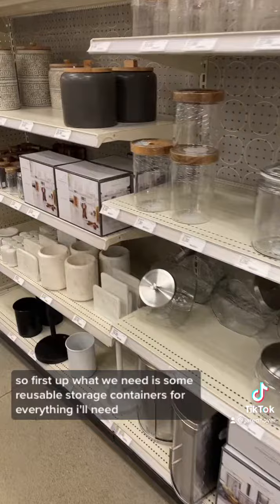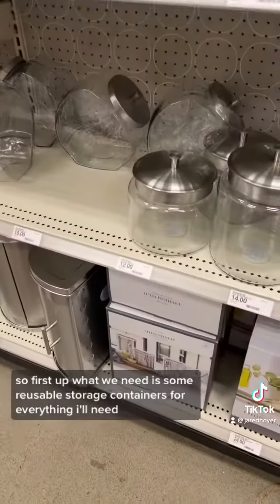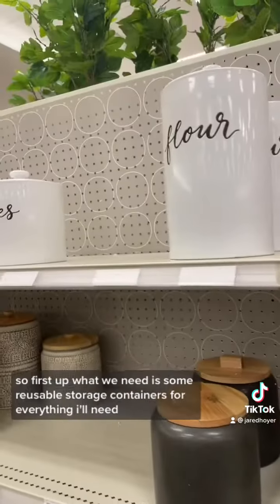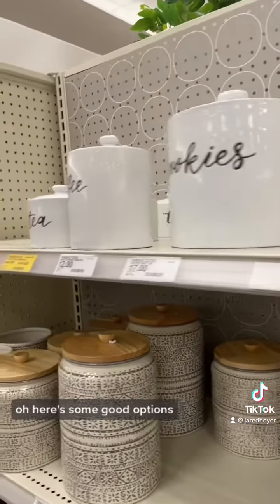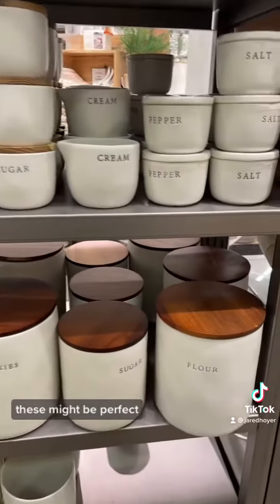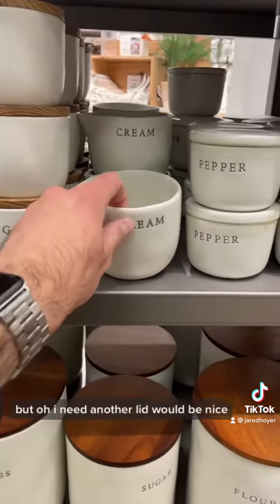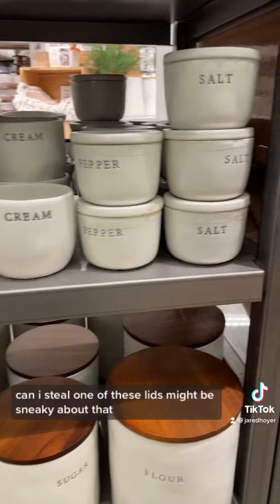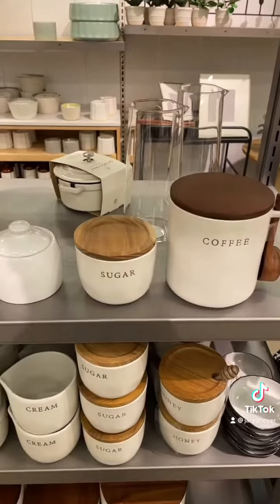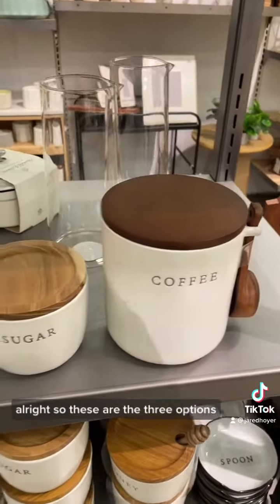First up, we need some reusable storage containers for everything. Here are some good options — oh, these might be perfect. Let's see — another lid would be nice. All right, so these are the three options I'm going to go with for storage.